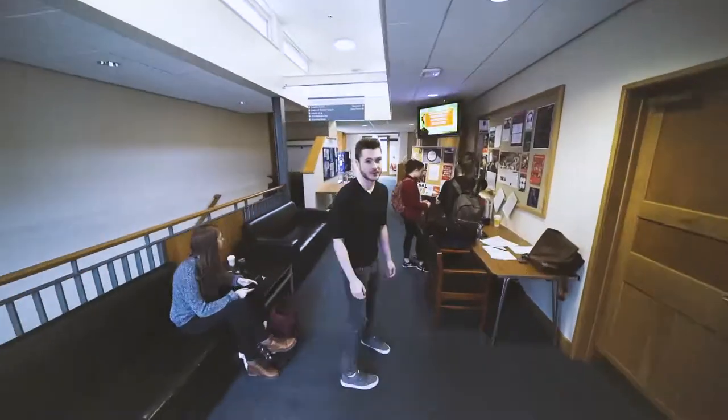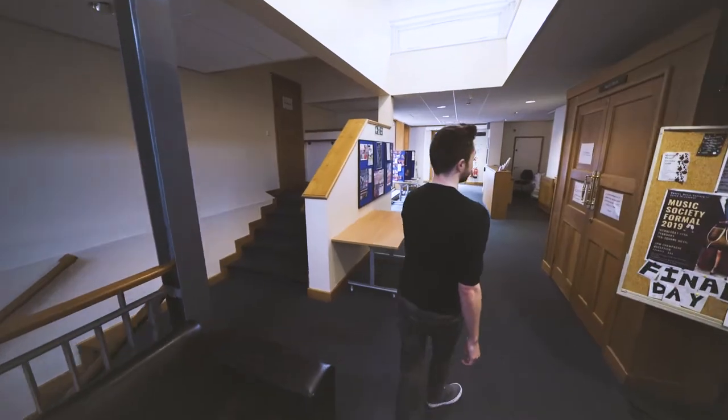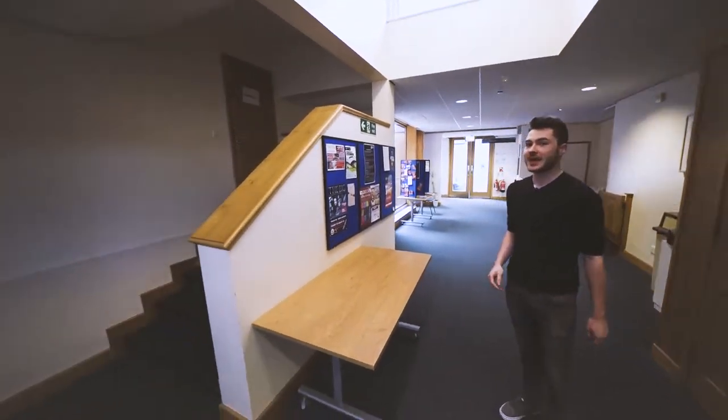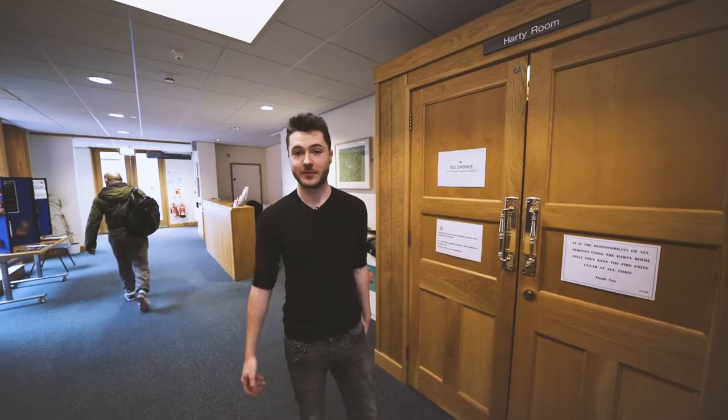This is the entrance to the music building. Everyone usually sits here before lectures and it's where you'd meet a lot of new people. Over here is the Hardy Room. The steps down there go down to the practice rooms and the McMorty Hall is up the steps there, just to the right. Let's go inside and take a look.